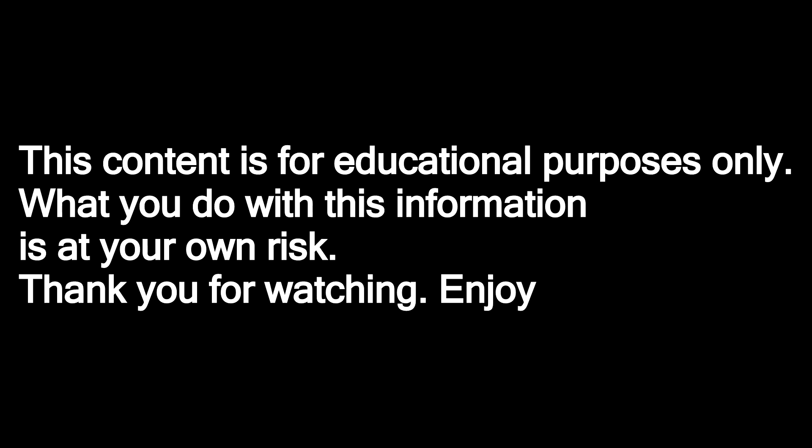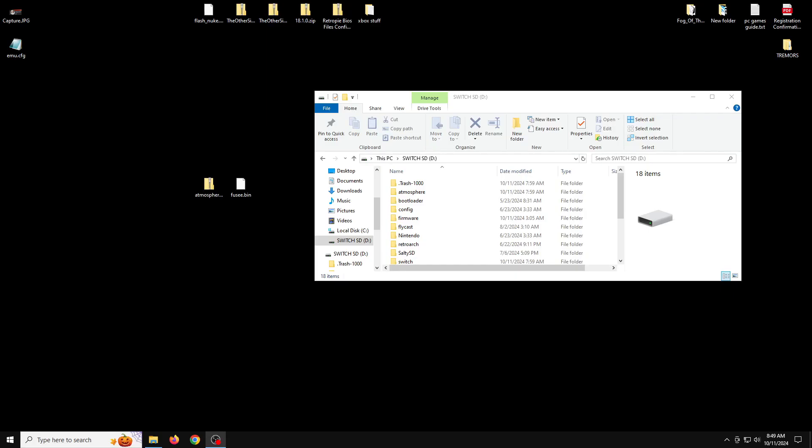This content is for educational purposes only. What you do with this information is at your own risk. Thanks for watching — enjoy. How's it going everyone, welcome back to another video.